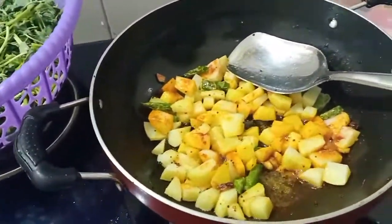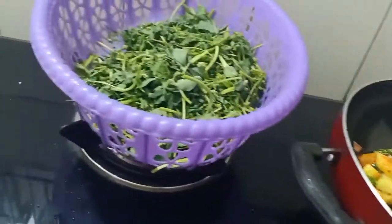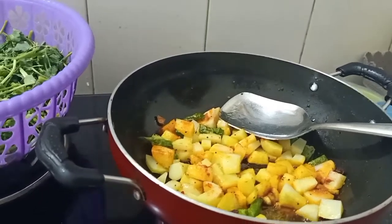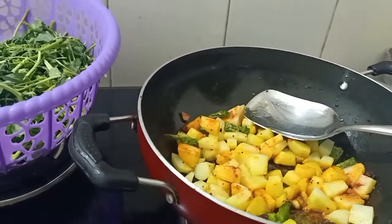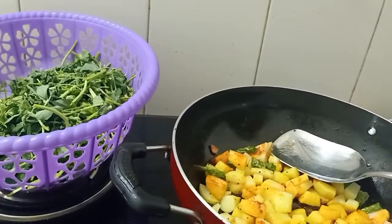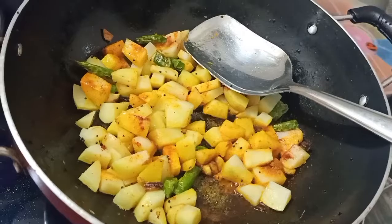I have taken inspiration from something I have eaten before. The best thing to serve aloo methi is definitely parathas or roti. Today I will go with roti. Let's put a dough on and make roti, and let this simmer for a little while.